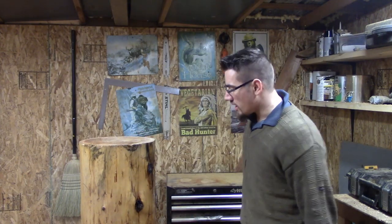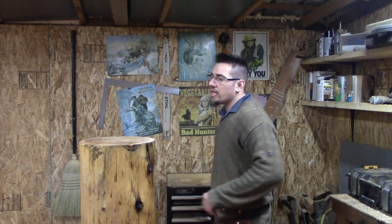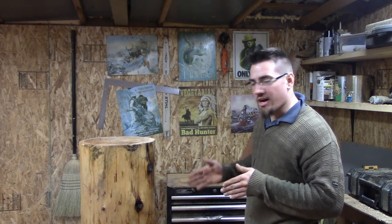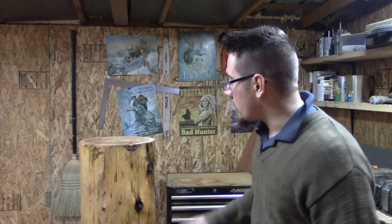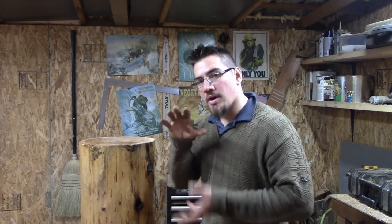Hey everyone, welcome back to another chainsaw carving tutorial. As you can see, this is a log. I plan to carve it into a bear. So today I wanted to go in depth on carving a bear with its mouth open.